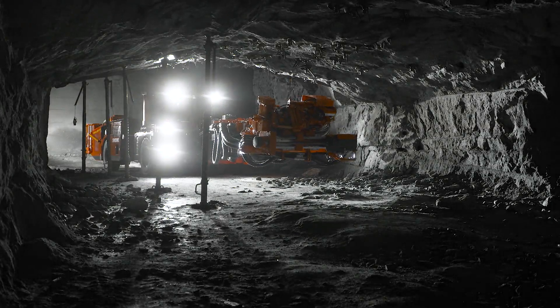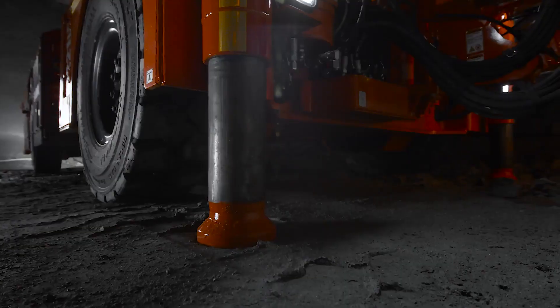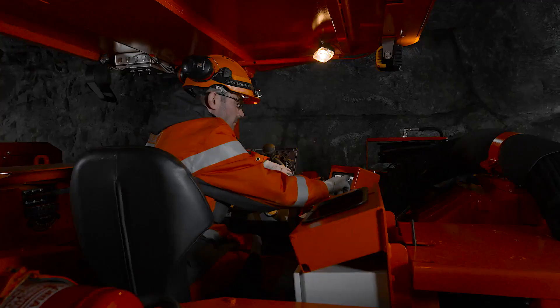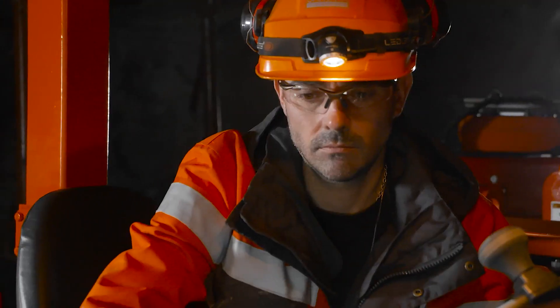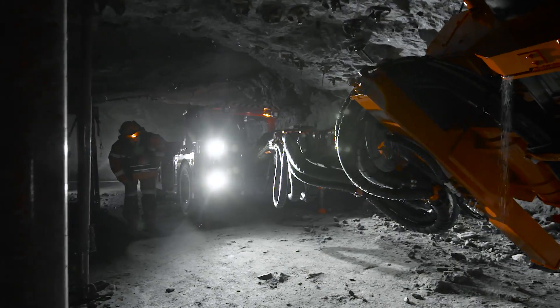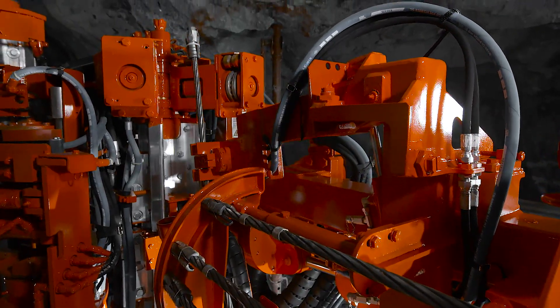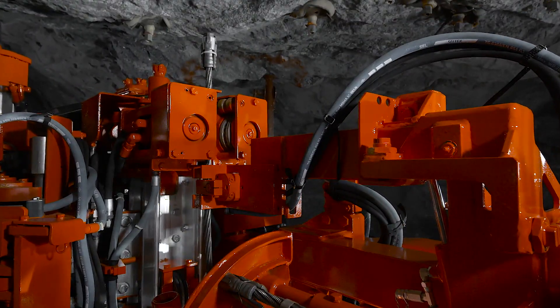Minimum space. Maximum demands. Bolting in low-profile reefs has many challenges. Maximizing productivity while ensuring safety of personnel is paramount in these conditions. The new Sandvik DS221L low-profile cable bolter is engineered with these conditions in mind.